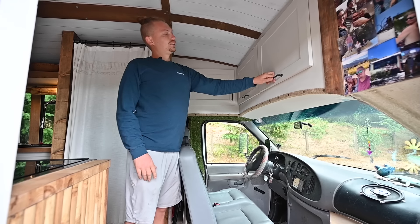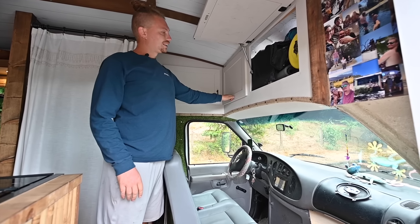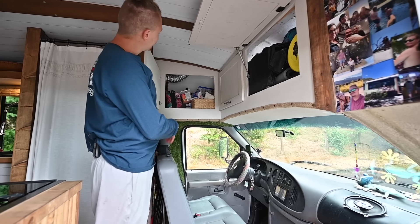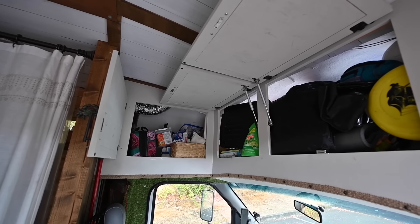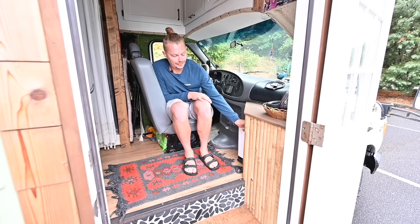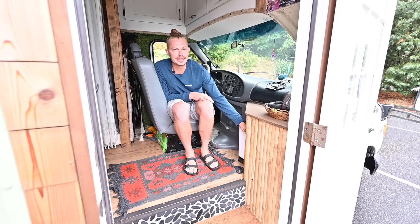Up here is all adventure storage — everything we need to have fun out in the woods or wherever. Up here is medical and hygiene stuff. Back here is a flue pipe, and this is our propane water heater — instant. In this front area, we built a little table with storage where we keep our generator, just in case we need some immediate AC in the heat.